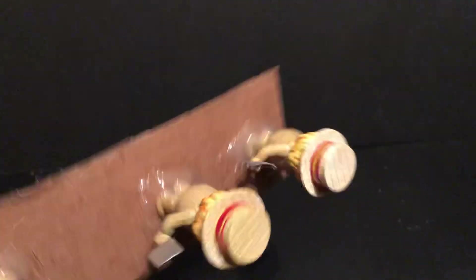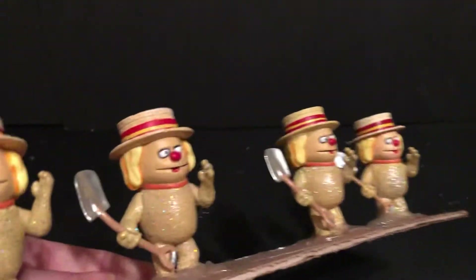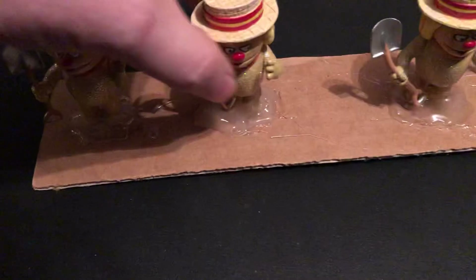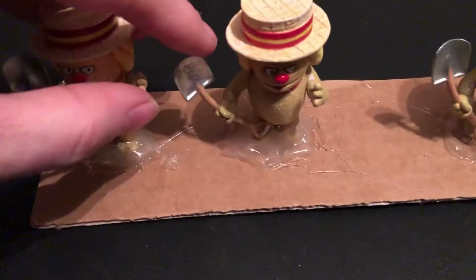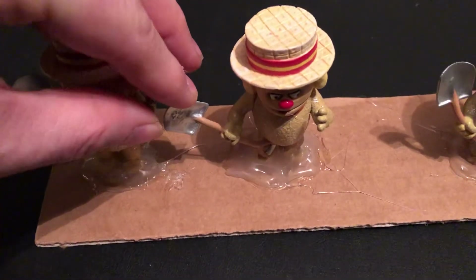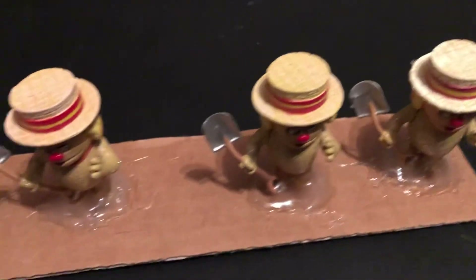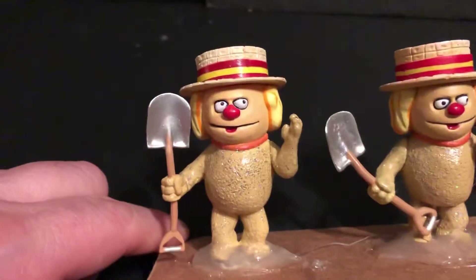I used a lot of hot glue to hold them on. They're very sturdy now, and they're going to get accessorized. They're just very cool. You can see they have a hard little body, and then their shovels are made of like a bendy rubber, so some of the shovels are bent — that's the way they came, and they don't really want to unbend. That one's a little better.